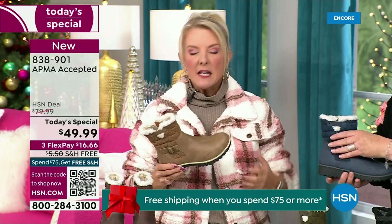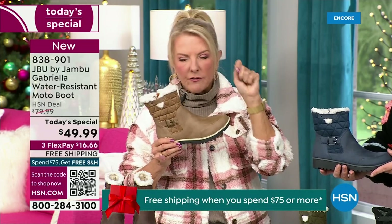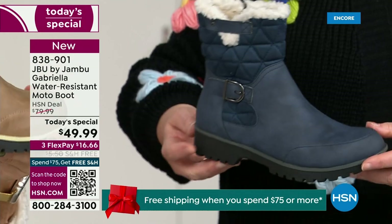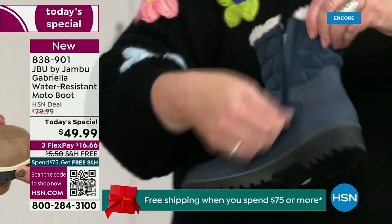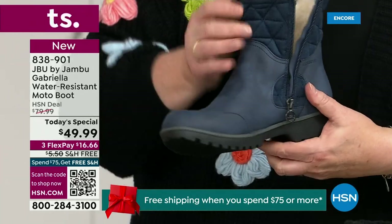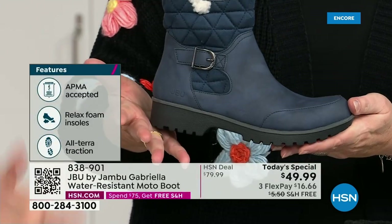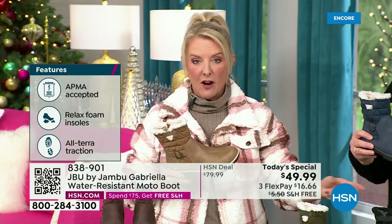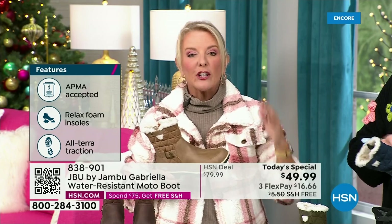You would expect at least $99.99 at retail. And then you get all those check marks — it's comfortable, it's got support, it's got the faux shearling, it's water resistant — and you'd think a hundred bucks, no problem. For $49.99 you can get this home on FlexPay with a major credit card for a little over $16. We have free shipping tonight — and that price and free shipping actually changed just a couple hours ago.